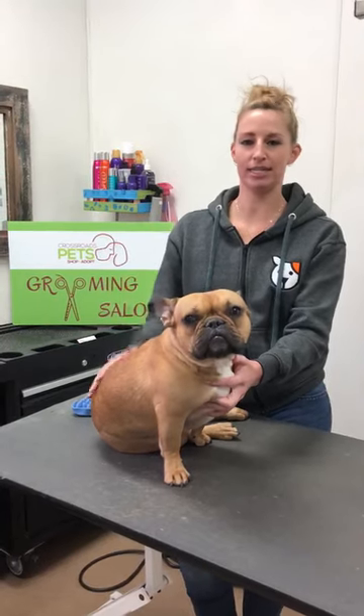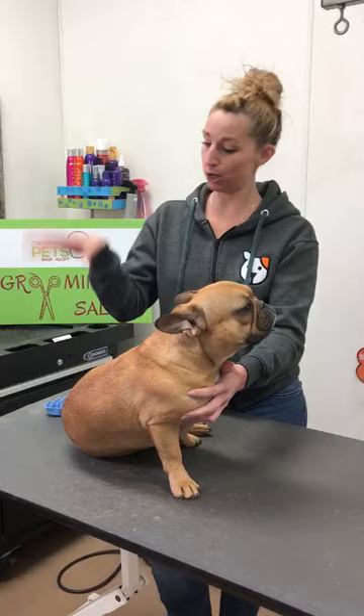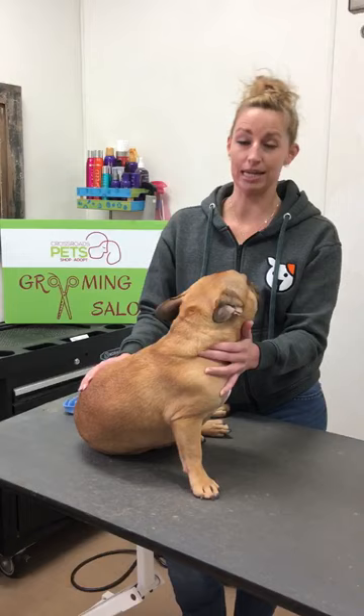Hi! Jesse again from Crossroads Grooming, and I'm going to show you how to take care of your short-haired dogs while the salon is closed. You can kind of take care of the hair that's falling off onto your carpets and your floors, which is super annoying. This is my dog, Hank the Tank Williams, and he sheds very much.